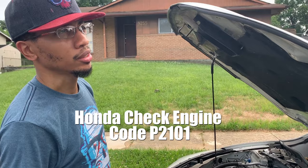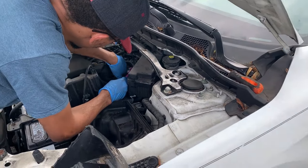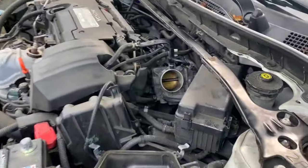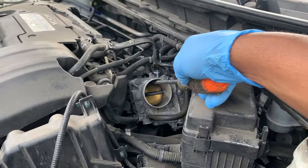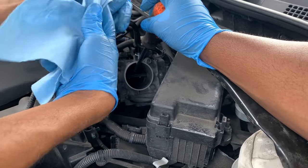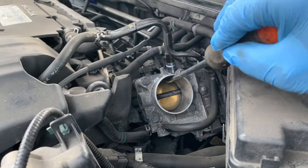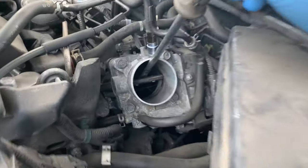We've pinpointed it to the actual throttle body - the electronic mechanism - coming up as the recommended problem. Usually what you want to do is take your intake off and work your way to the throttle body right here. This is an electronic throttle body. You want to grab something to pry it open and be very mindful not to damage it. We noticed that when we first tried to open it, it seemed stuck, so we pried it open with a flathead and it popped open - now it has a lot of free play. There was a lot of gunk inside.